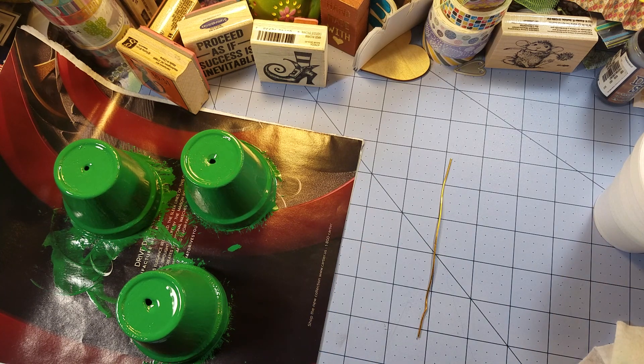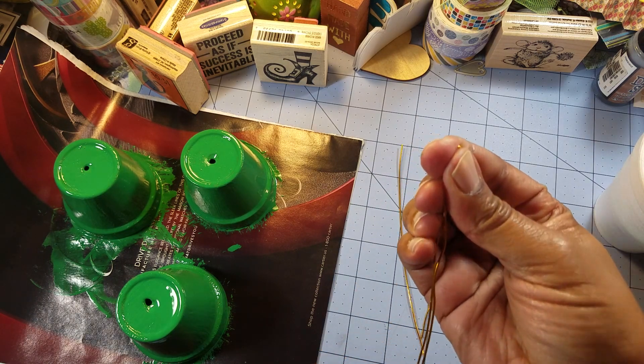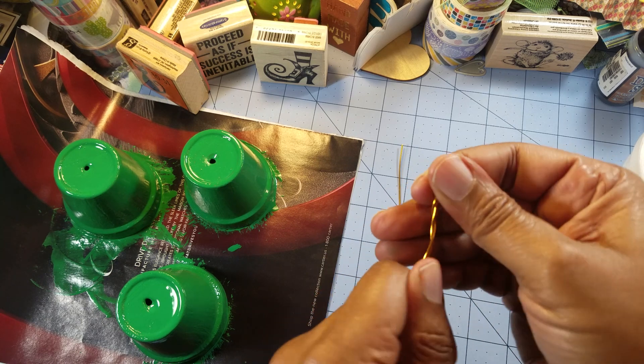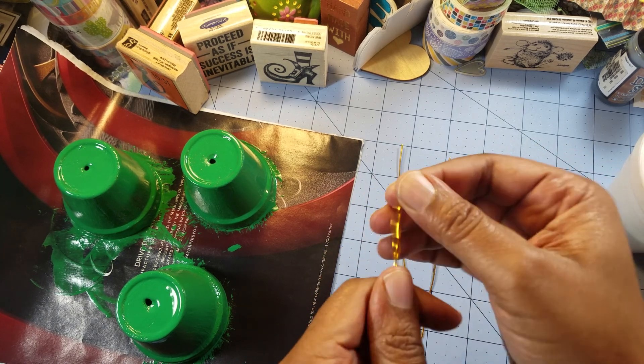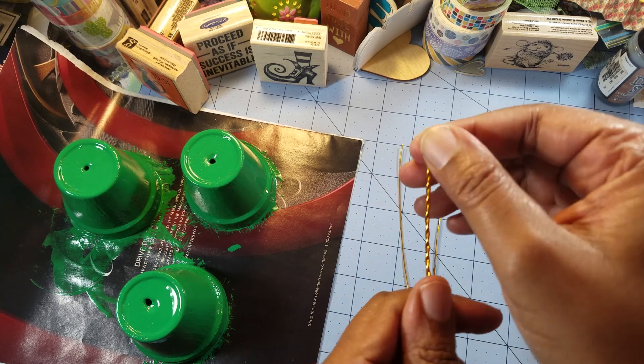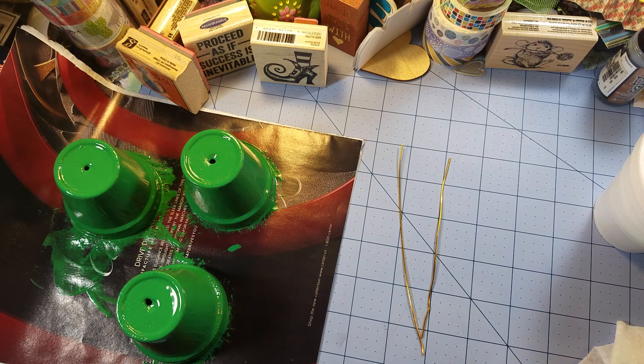I'm just straightening the wire out with my hand and cutting it. For some flowers it's going to be a single stem and for others I'm just going to fold it over and twist — just like this. I've seen some versions of wire plants or wire flowers, but what I'm doing I haven't seen done this way. I want to make sure I give credit where it's due — I don't want anyone saying I stole their idea.